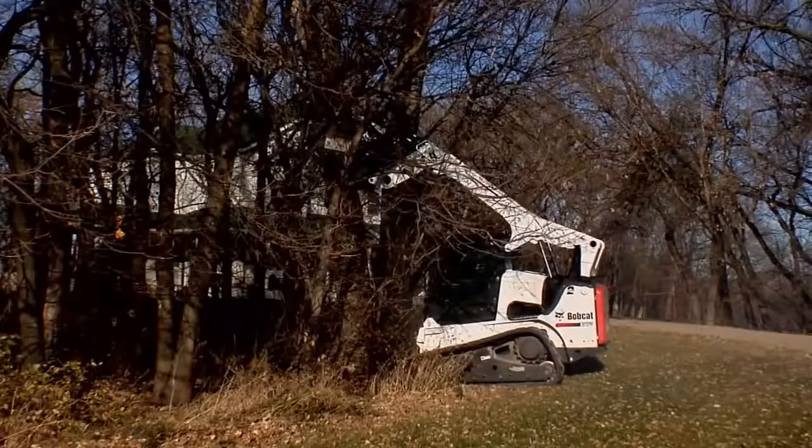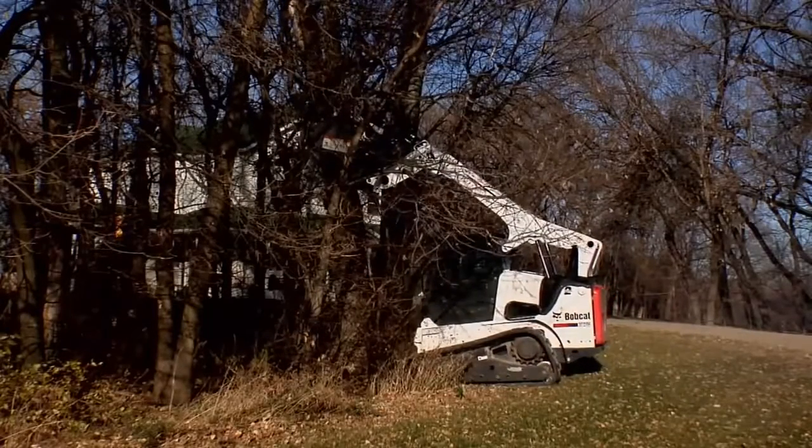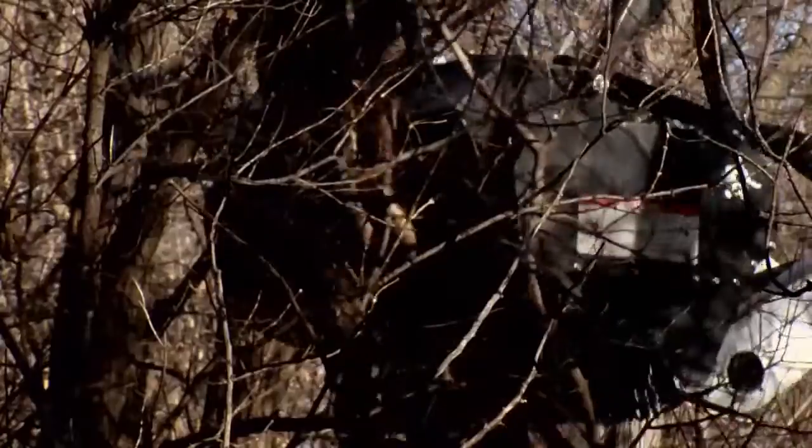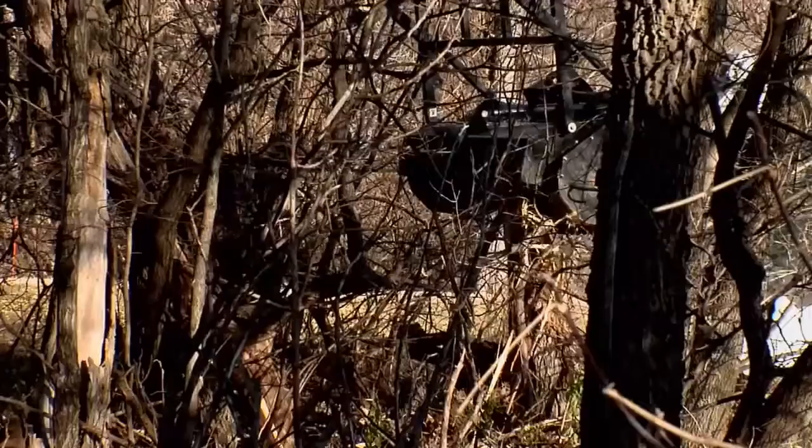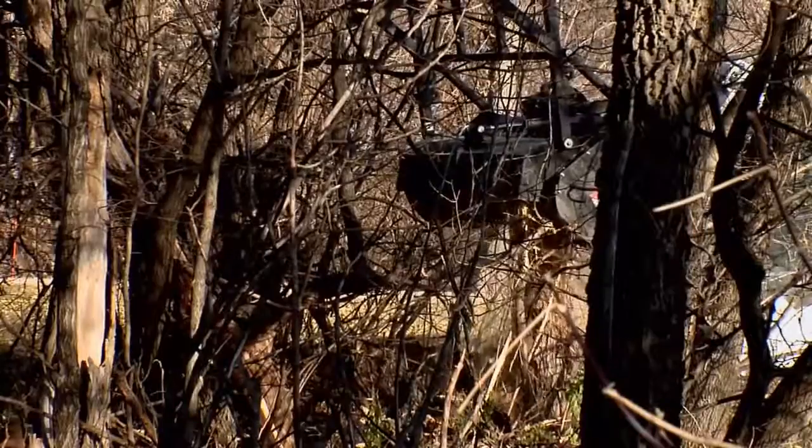Bobcat Forestry Cutters have fewer teeth than most, but the teeth are larger, ripping off bigger chunks of debris and then feeding them into the unique counter-cutting combs.